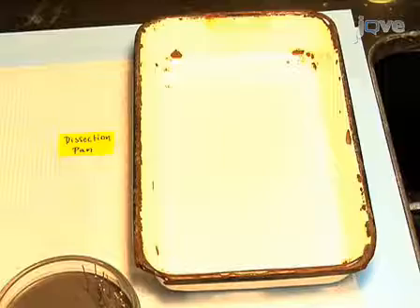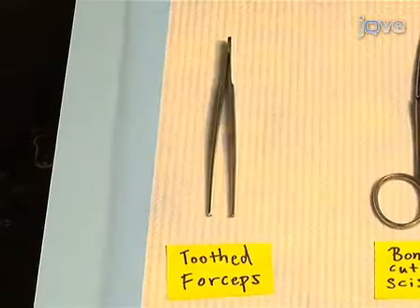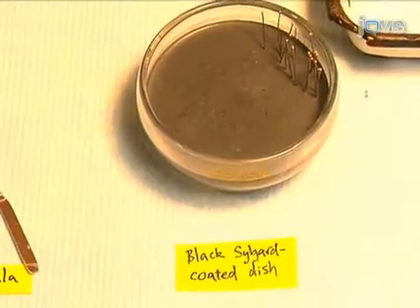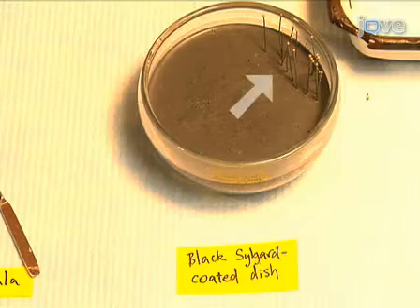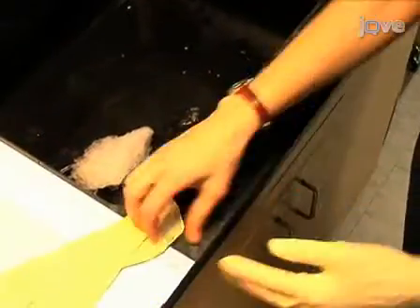The required equipment includes: the dissection pan, rondures, bone cutting scissors, small scissors, toothed forceps, a spatula with a tapered edge, a black silgard-coated dish, and insect pins. Before beginning, prepare yourself by donning gloves.